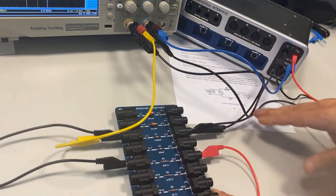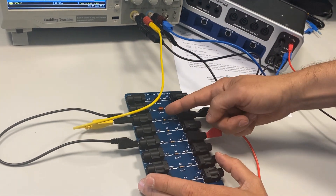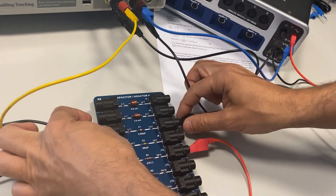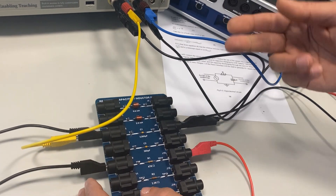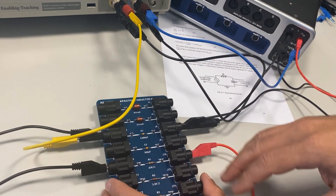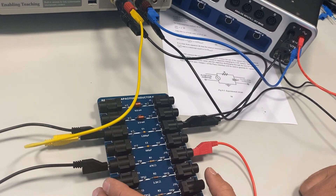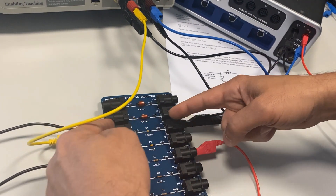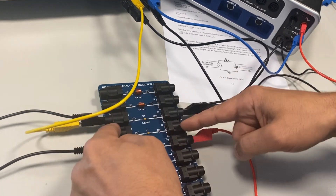This completes the connection for the main circuit of part one. For parts two and three, we need to switch between C1 and C2, removing these two wires and inserting them into C2. After that, we connect C1 and C2 in series. Finally, for the parallel connection, it's very simple — just take two wires from C1 and connect them to C2.